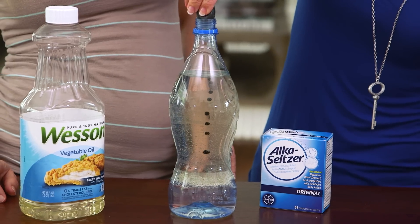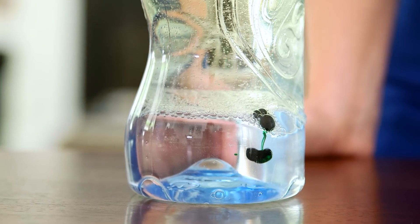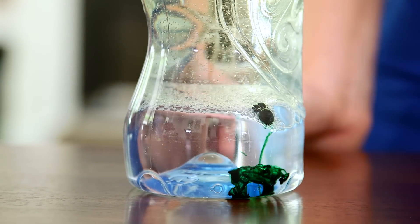Next we add a little food coloring. Because food coloring is more dense than oil, it will break through the oil and join the water. Oh there it goes! It looks so pretty!